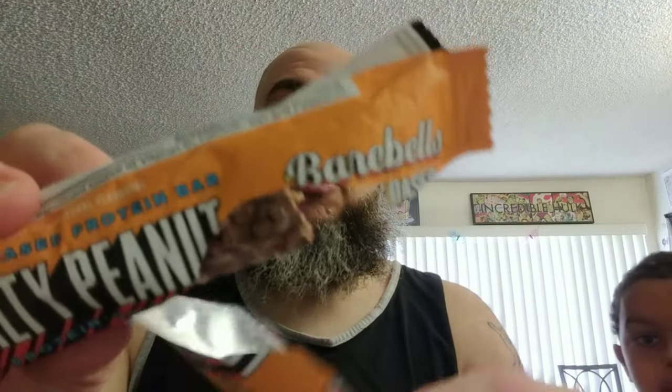It's really good. It's a plant-based protein bar — salty peanut, really good. BarbBell's makes really good protein bars, so yeah, check them out.